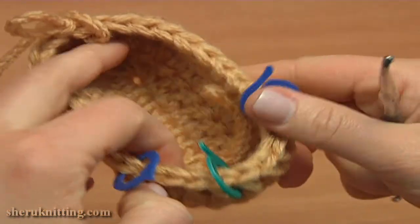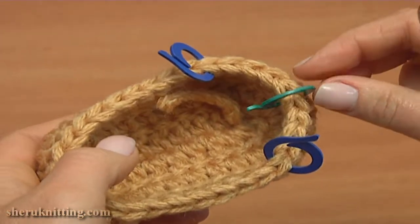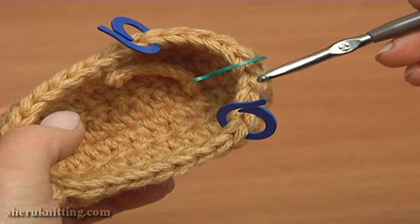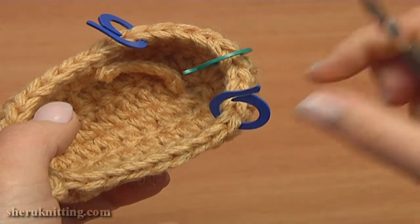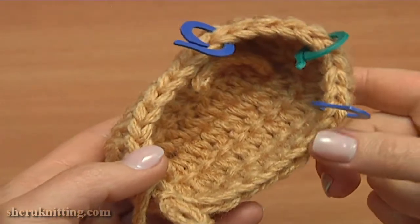Double check yourself to make sure you did the counting right: 1, 2, 3, 4, 5 to the right, and 1, 2, 3, 4, 5 to the left. Everything is correct. Now we can begin crocheting the next fourth round.